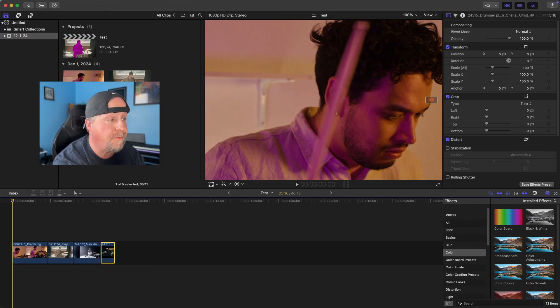Here in Final Cut Pro, I have four different clips of drummers and we're just going to test out how the magnetic mask does with each of these clips.